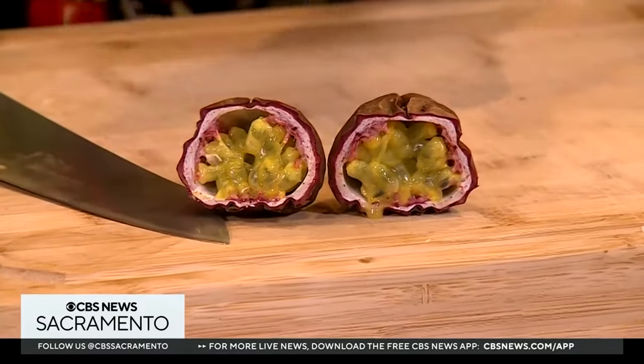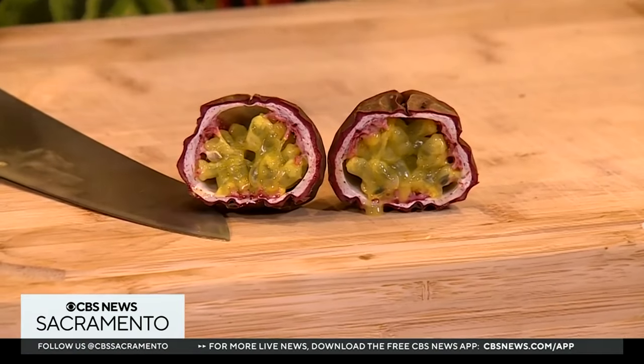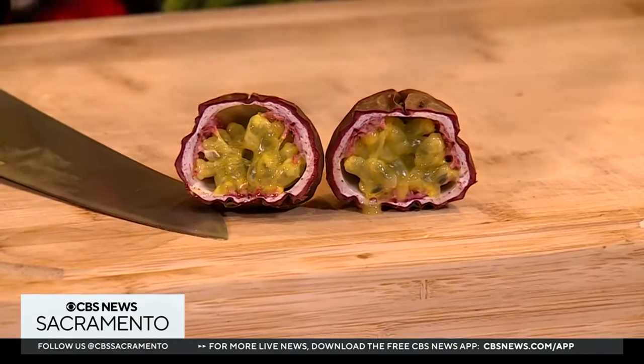Yeah, it looks a little gross inside, doesn't it? But get out the vanilla ice cream and just drizzle the insides over your vanilla ice cream. I guarantee every single one of you has had this — you just didn't know it. A professor at the University of Hawaii came up with 101 things to do with lily koi, and his best one? Hawaiian Punch. That's right — the punch in Hawaiian Punch is passion fruit.